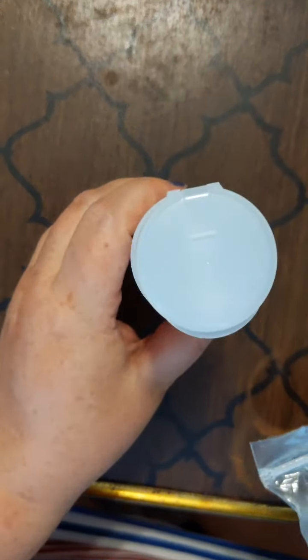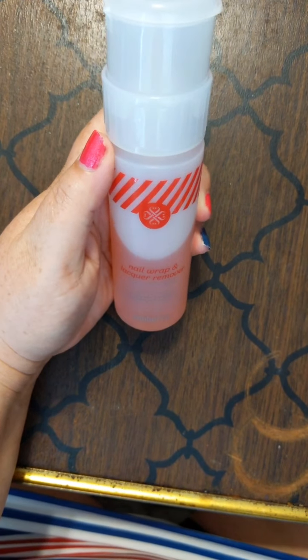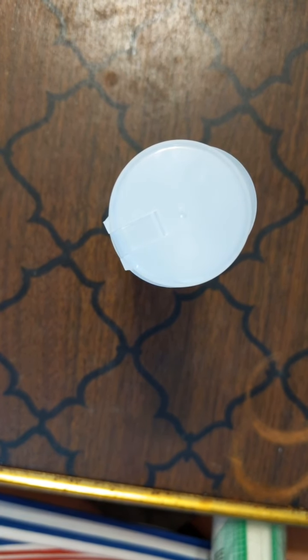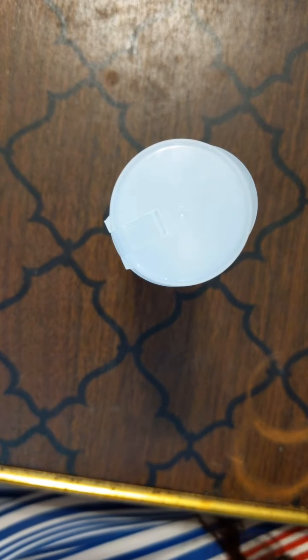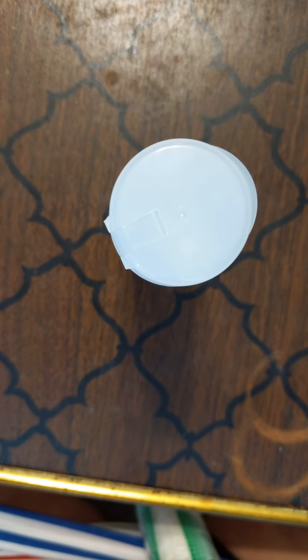I want to show you our lacquer remover. I pulled out my brand new bottle of nail wrap and lacquer remover. I want to show you just how awesome this product is. It currently is sold out, but I know we'll be getting more. It's something to have on your wish list no matter what product you're using.